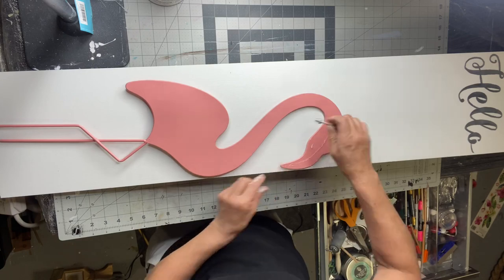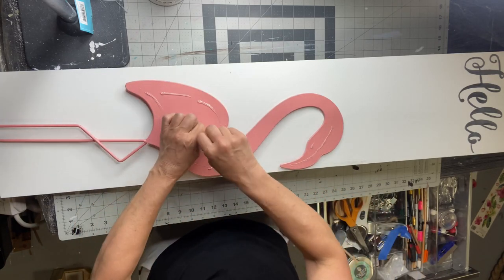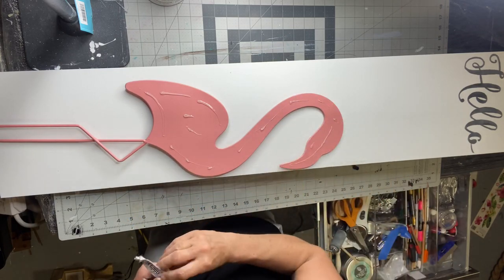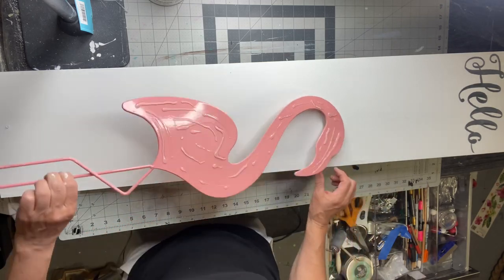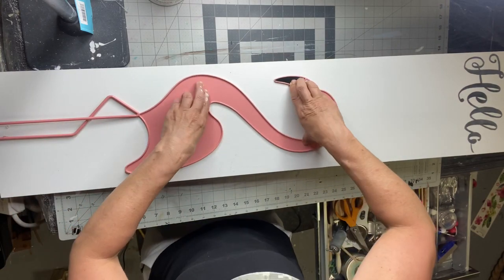I found this flamingo at Five Below. I'm going to use some E6000 and just a little bit of hot glue to hold it in place while the E6000 dries. It takes about 24 hours for this to fully set.